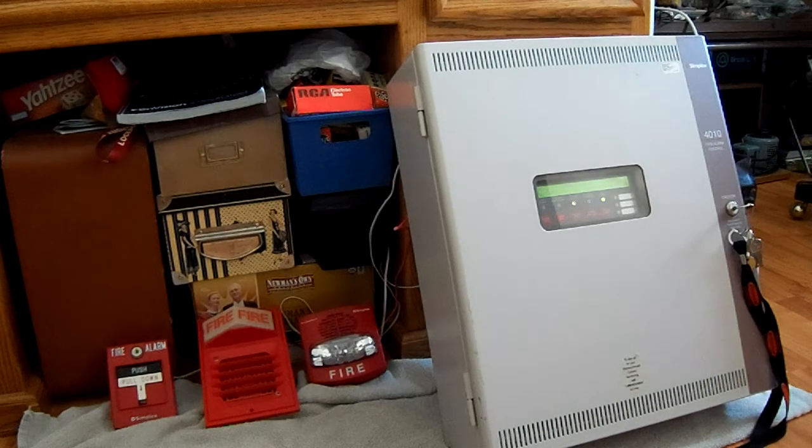He actually came over because he only lives about 30 to 40 minutes away from me, and it was a lot easier to drive it over to save on shipping. I got to meet him — he's a very nice person. It's good to know someone else in the fire alarm collecting community, so I'm very thankful for the Simplex 4010.